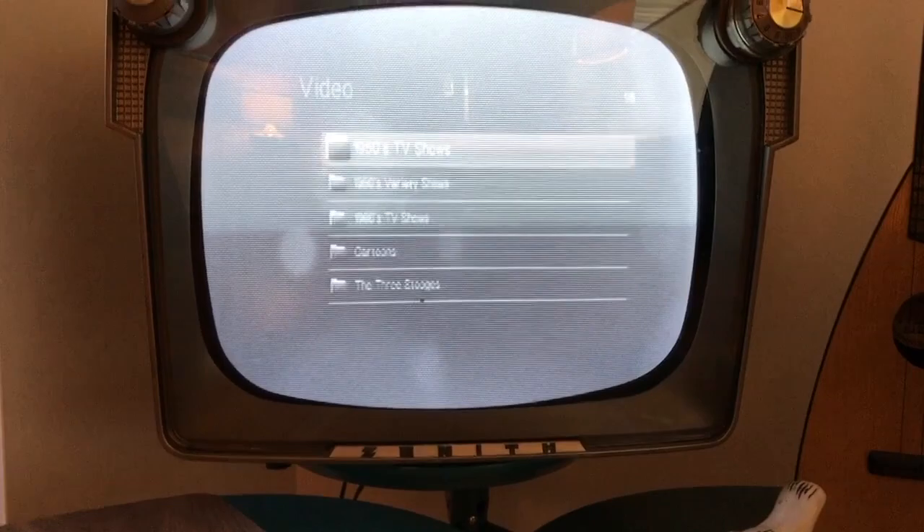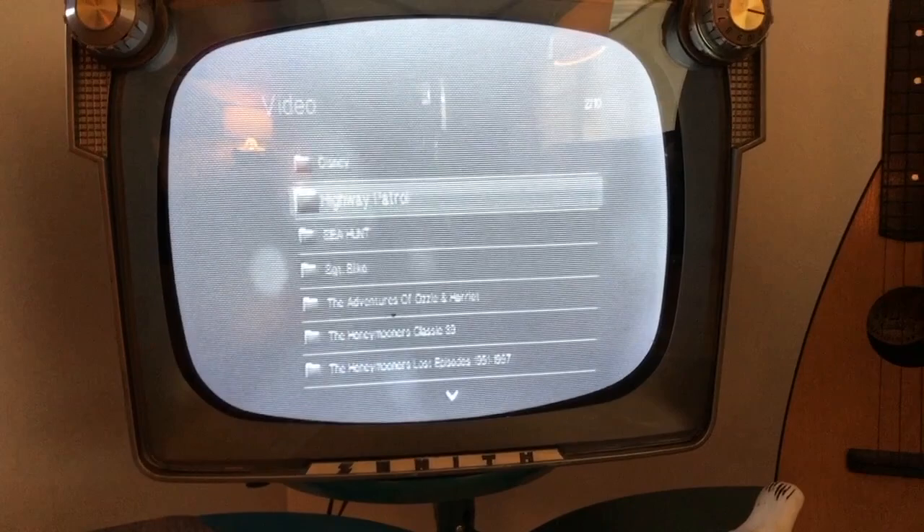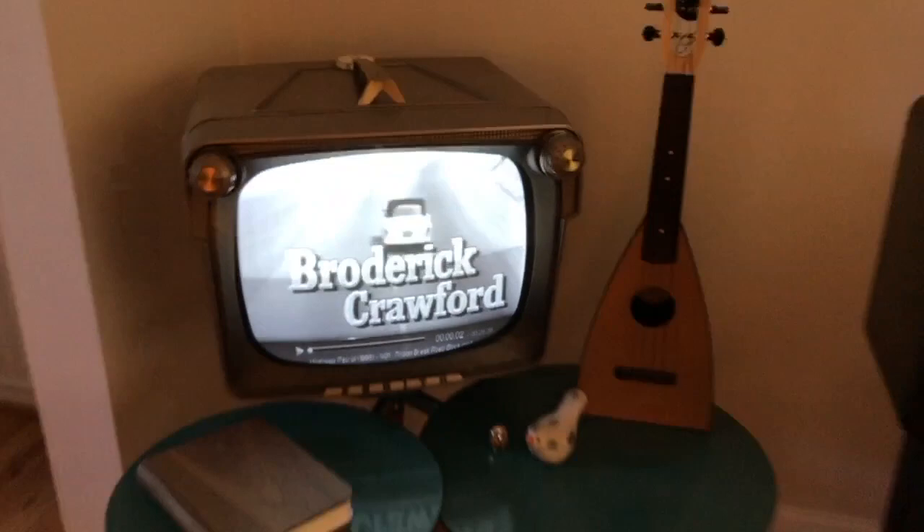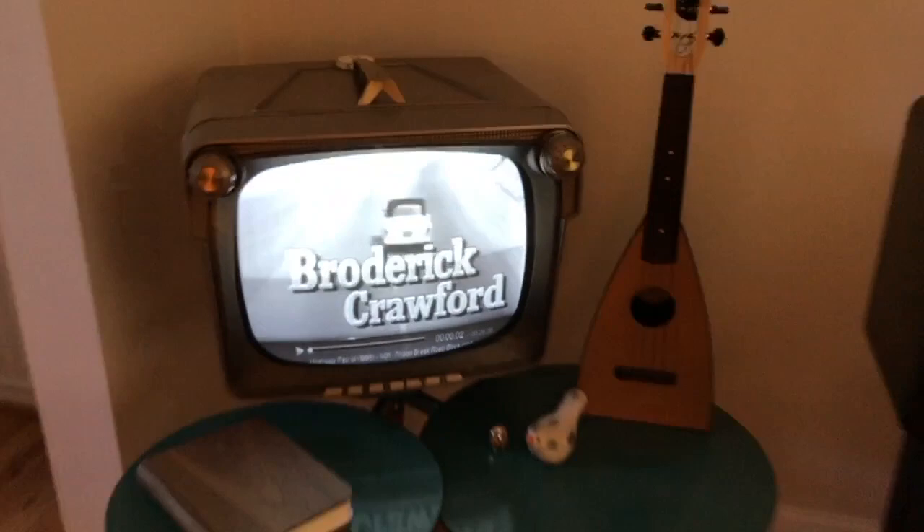Let's go back into the 50s TV shows. Let's say I want to bring up Highway Patrol — I'll just select it. And there it is. We're watching vintage television. I hope that makes sense.